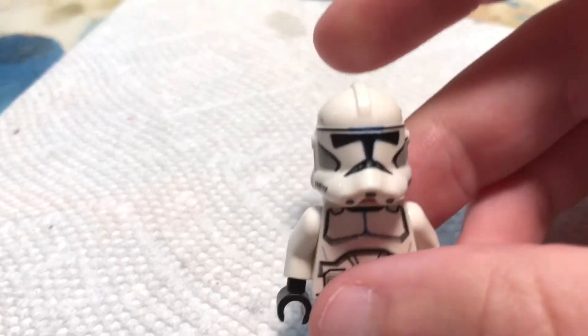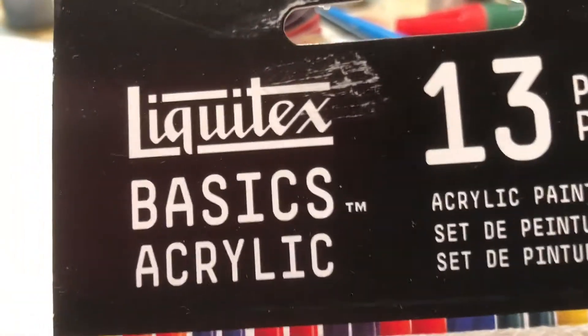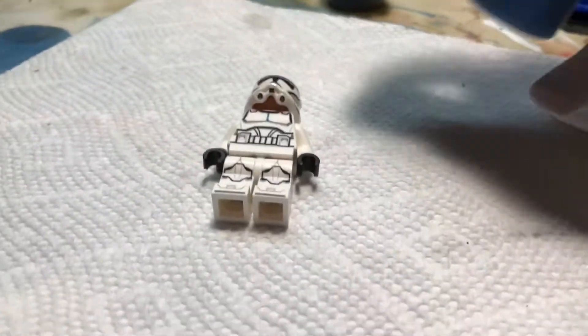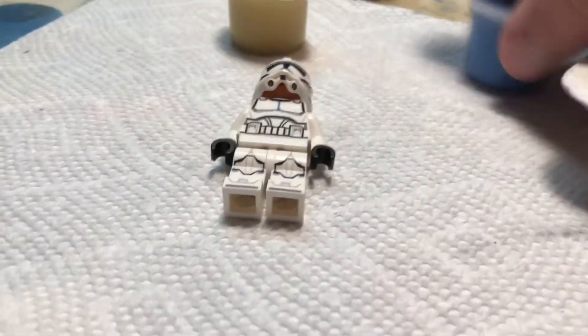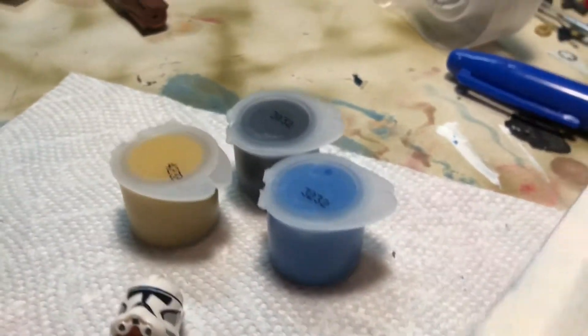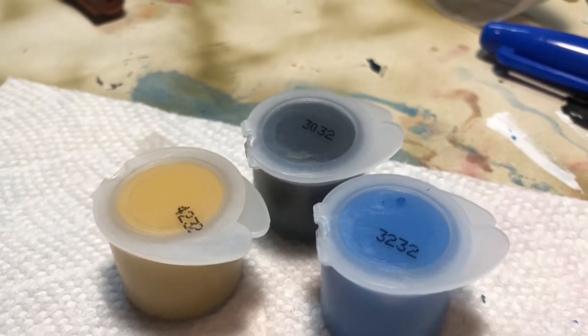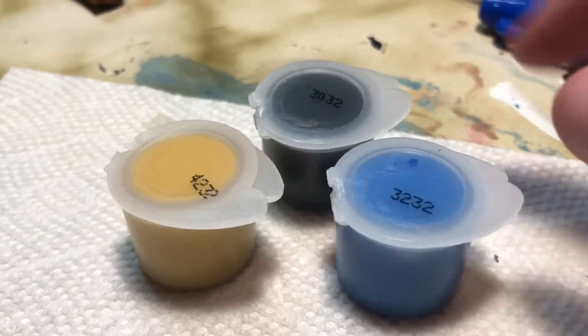Now that we have a base to work with, we are going to need paints. The paints I use are acrylic — you can really use anything. A lot of people use Apple Barrel. The main colors you're going to need are blue, a goldish brown, and black. Those are the colors for Rex. Obviously if you're making a different clone the colors will vary, but for Rex you're going to need these three colors.